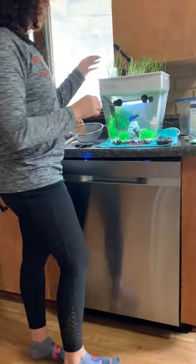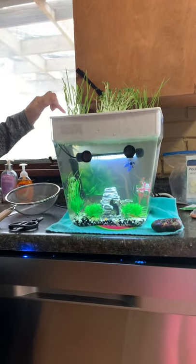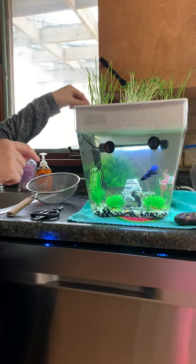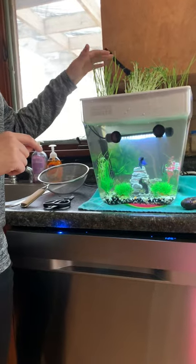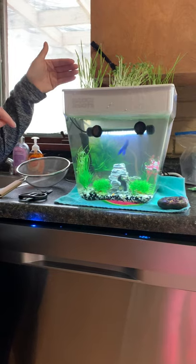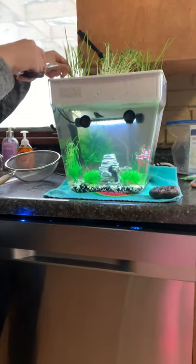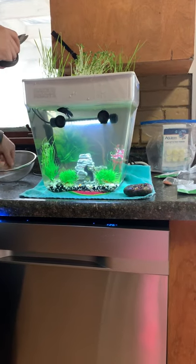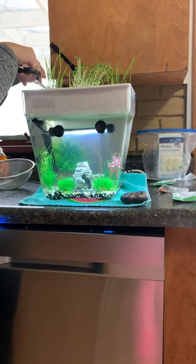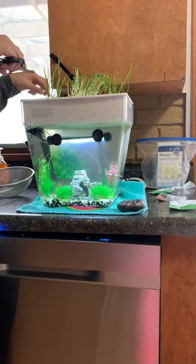When we harvest the wheatgrass, we're going to cut just right below on this little white part here. It's about a half inch from the grow pods. The wheatgrass, when we cut it, will continue to grow and we don't have to replant it. I'm going to go ahead and cut it and trim it, then put it in my strainer because I'm going to rinse it out before I use it in my recipe.